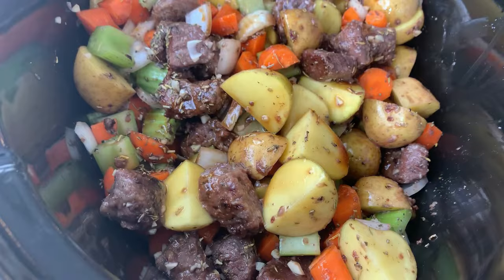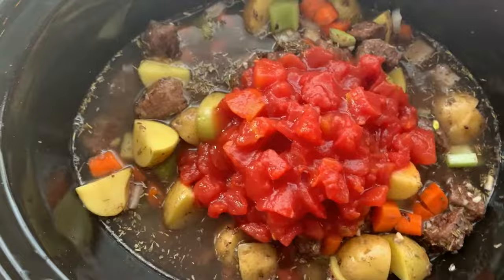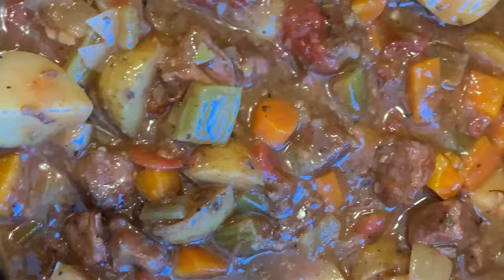Add some Worcestershire sauce, some venison or beef stock, and tomatoes. Set it on low for eight to nine hours, stir it together, and totally forget it. You can add some cornstarch as a slurry to thicken things up, and then you're ready to eat.